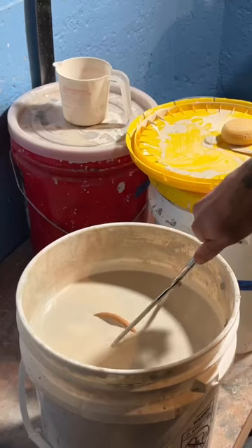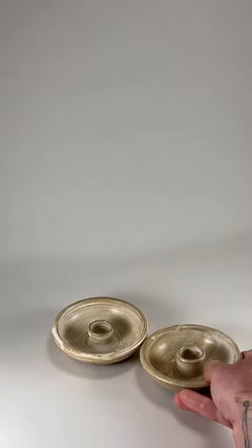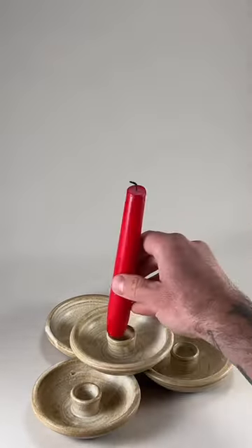I mix up my glaze and dunk these for about four seconds, clean off the bottom, load them in the kiln, and there you go — my tapered candle holders.